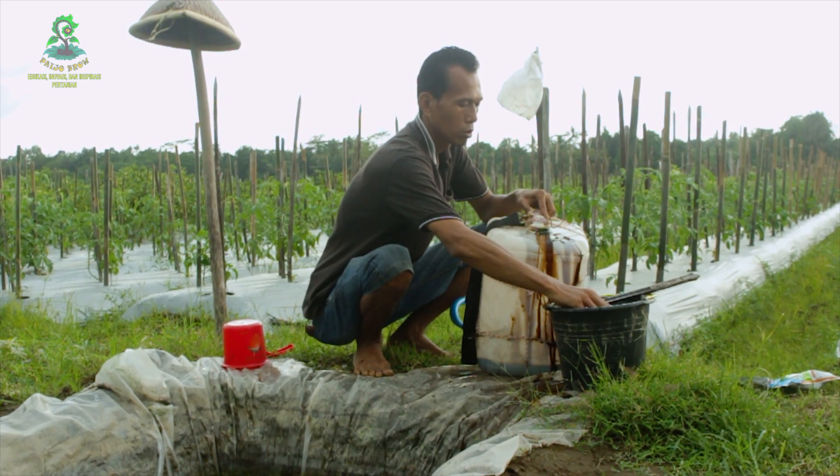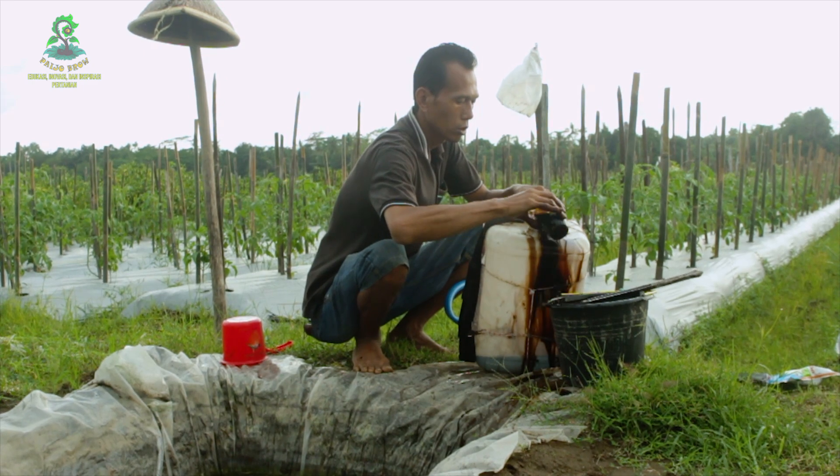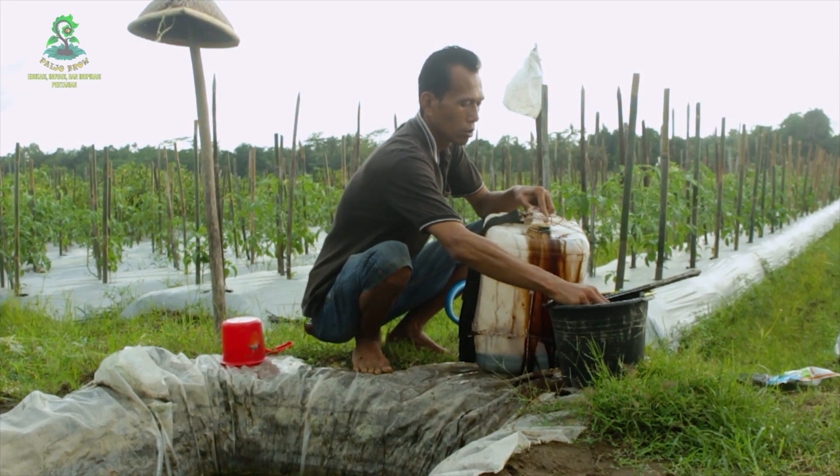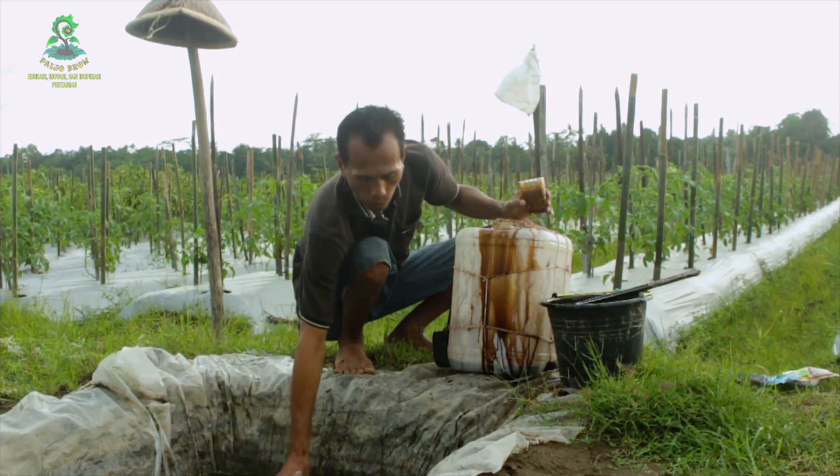Satu, dua, tiga, empat. Ya mantap. Kemudian kita tambahkan air 20 liter.